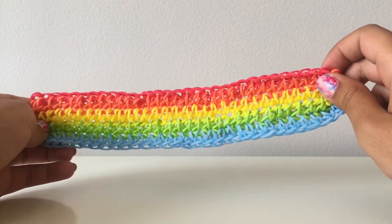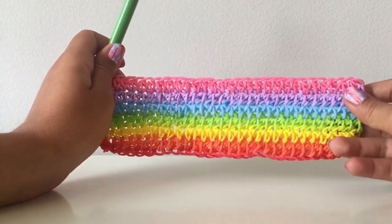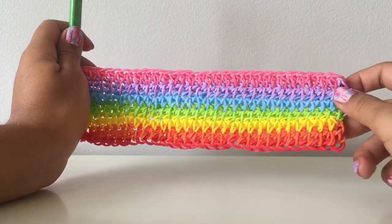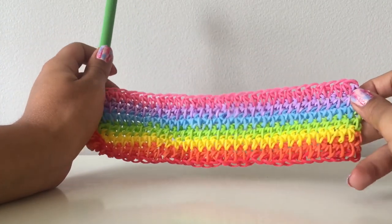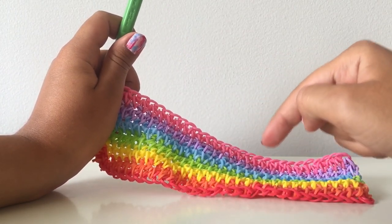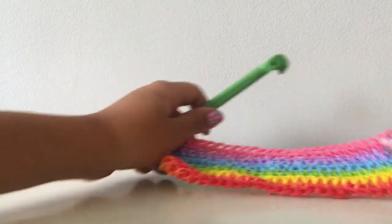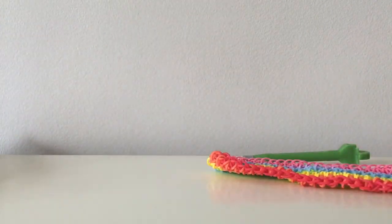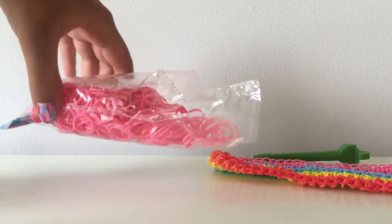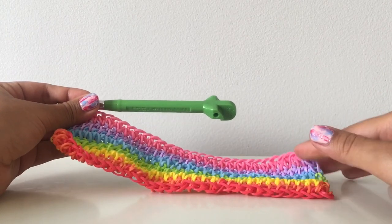I'm just doing half double crochets over and over. I don't want the video to be too long, so I'll do the purple and pink rows and come back. I finished my first set of rainbow colors — I'm seriously obsessed with how this looks. I love how all the colors come together, really light and beautiful. I used pastel purple — I absolutely love that color — and regular opaque pink. I'm going to do the exact same rainbow sequence again to make it thicker.